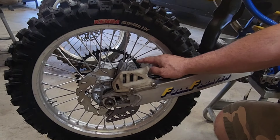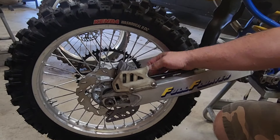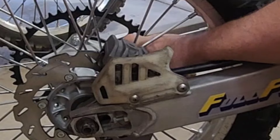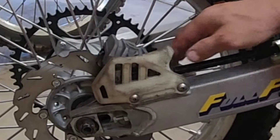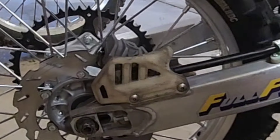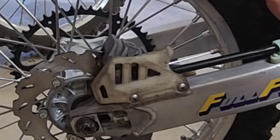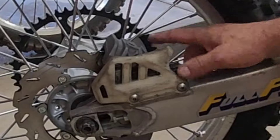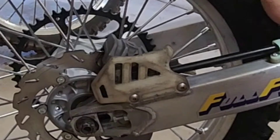So this 19-inch wheel — the hub was just trashed on it. The mounting points for the sprocket: one was broke, all of them were wallered out. All the holes for the spokes were wallered out too. It was like they ran the wheel with the spokes loose. So I ended up taking the hub from the 18-inch wheel and putting it on this one. If I ever do the other bike, I'll have to get a new hub.